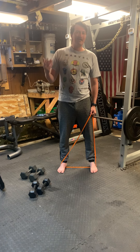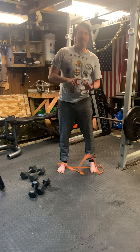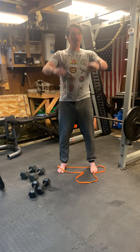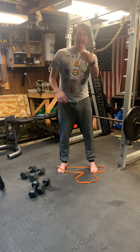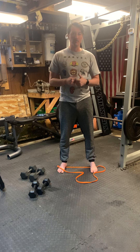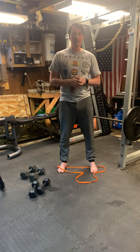For nice isolation work — bicep curls, tricep extensions, lateral raises, front raises, very simple movements, leg extensions, hamstring curls — those are awesome candidates for drop sets, especially if you're at a commercial gym.